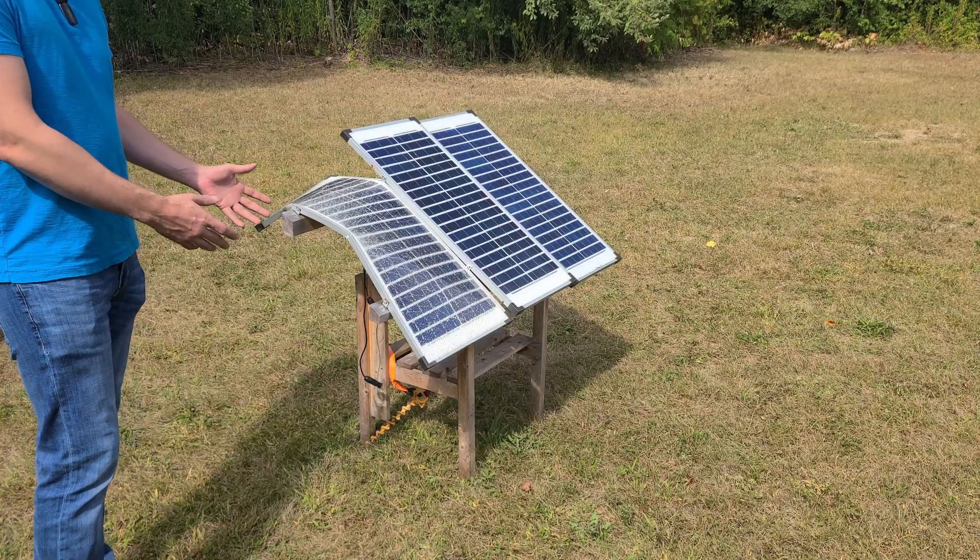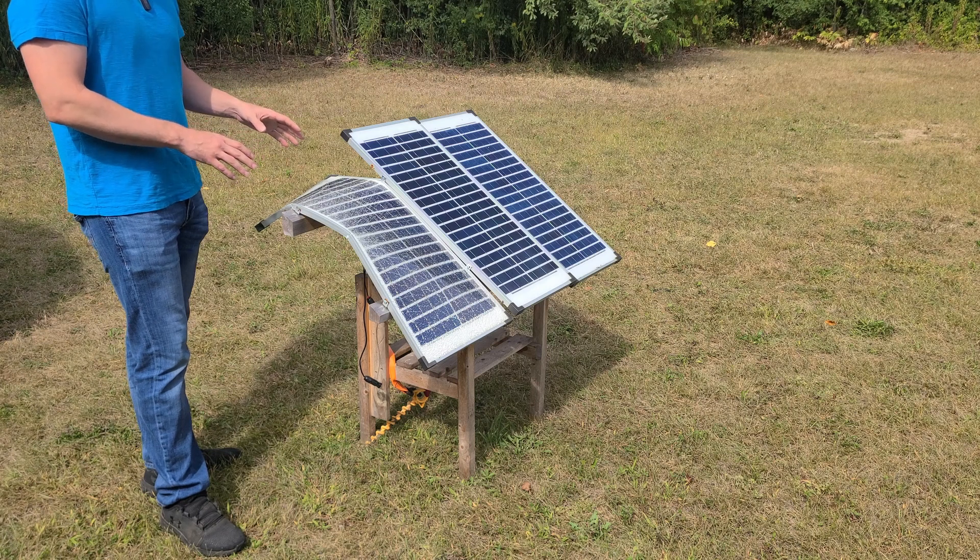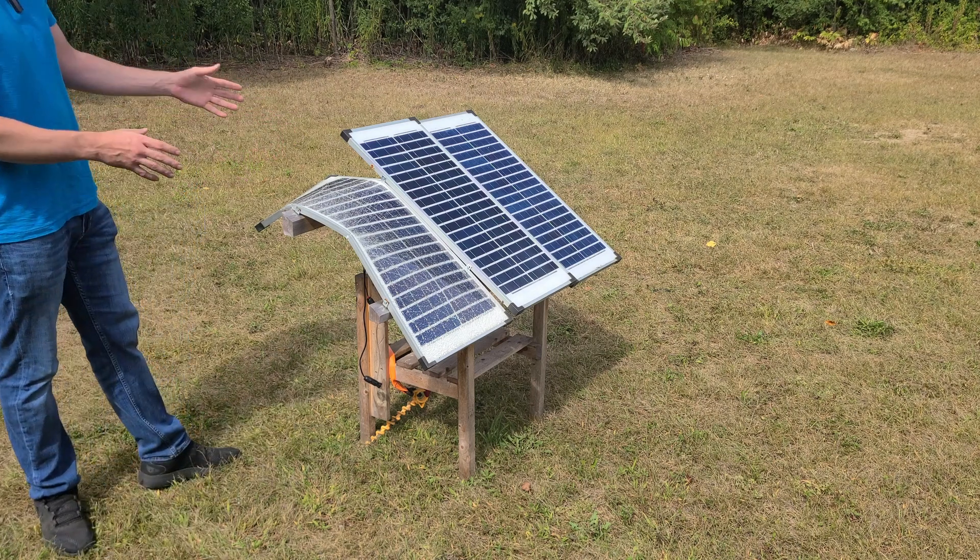I have a damaged solar array. First thing, if it was installed by a professional, call them and have them deal with it. If you're DIYing it like me, you're going to build your own array.